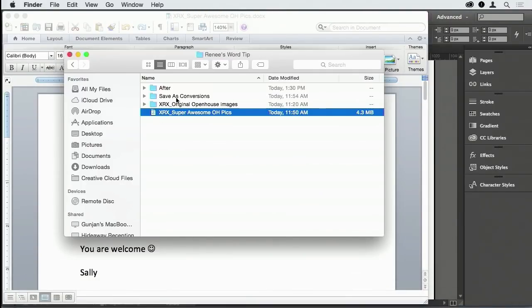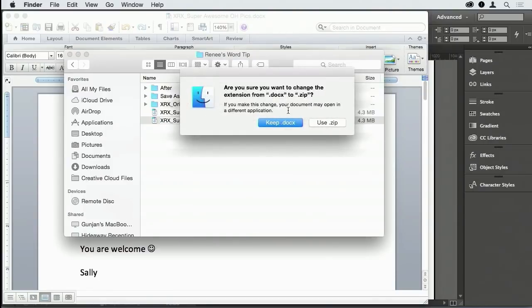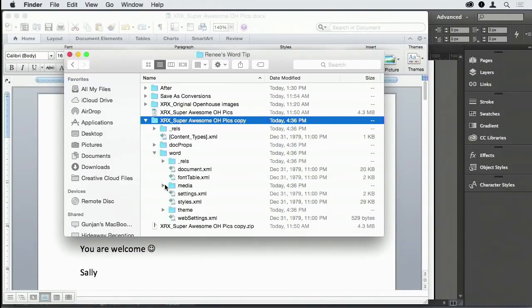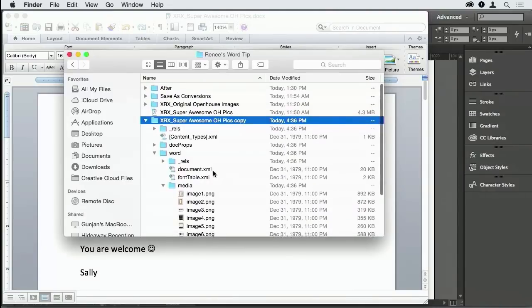What you do is open up your file, copy it, go to the end of the filename and add .zip. It asks if you want to do this, you say yes. Then you double-click it, it unzips, and under the Word file there's a folder called 'media.' You open it up and all your pictures are originals.